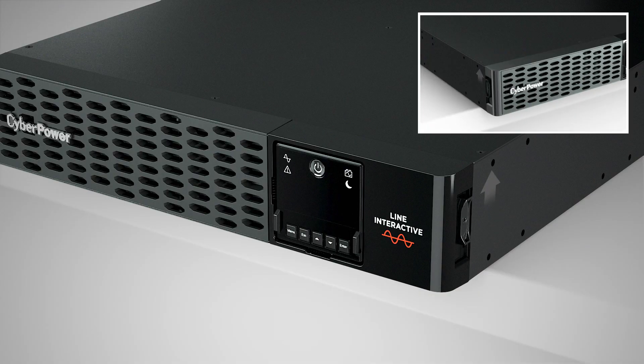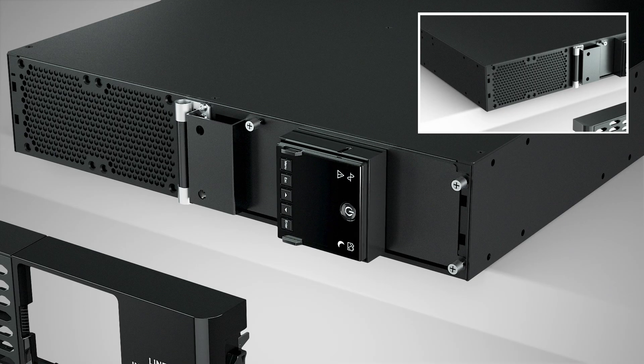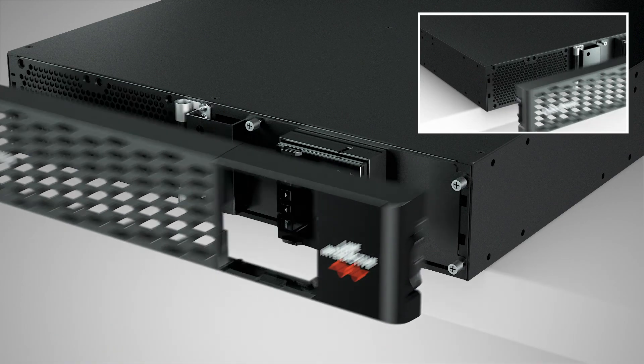Remove the faceplate of the UPS and rotate the LCD module. Then reinstall the faceplate.